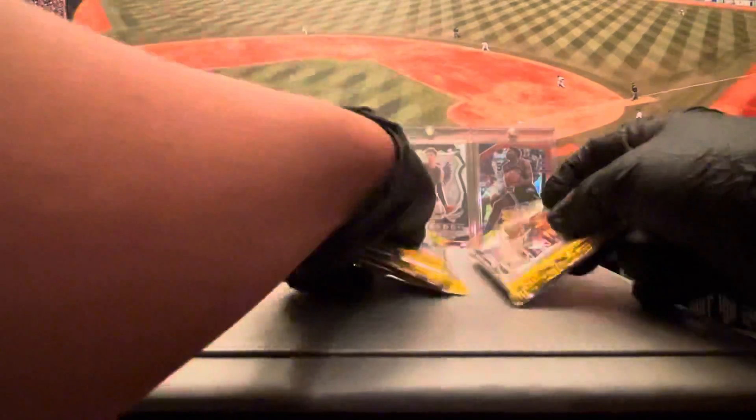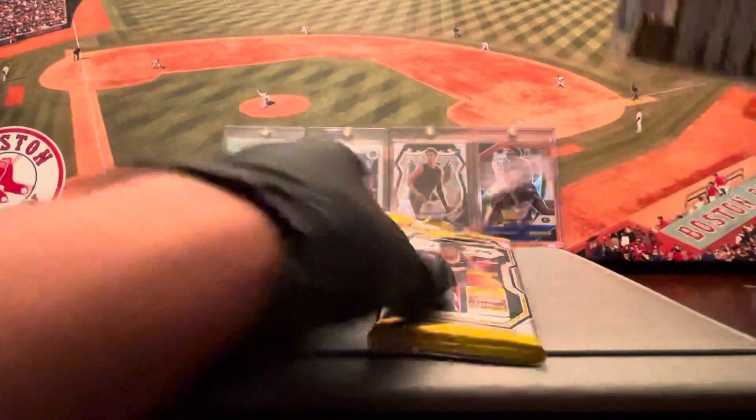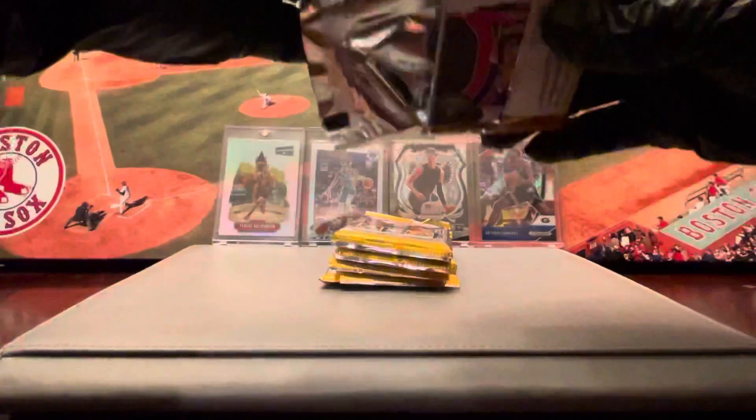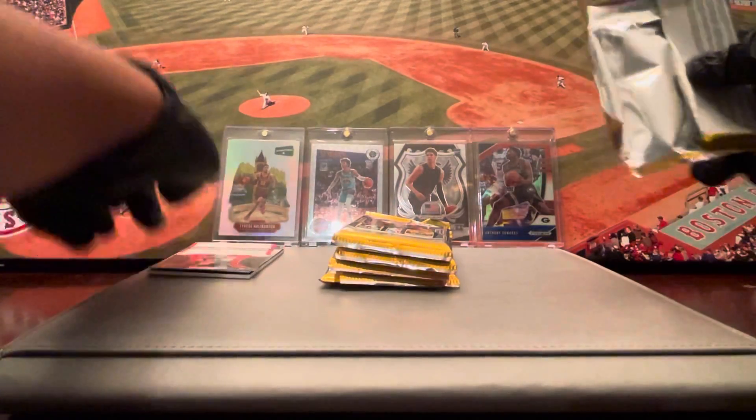First pack off the Prism — four cards per pack, guys. Looks like we got a Mem card, a big card. We'll save that for the end.